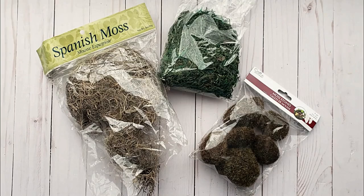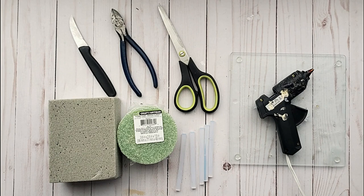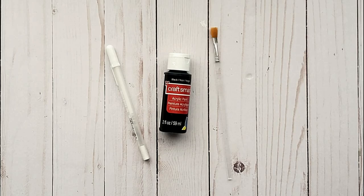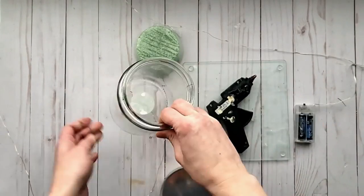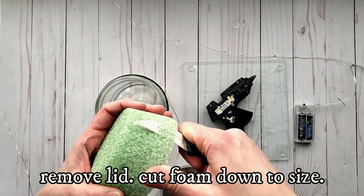This is going to be a really fun and whimsical piece. You'll need a glass jar from Dollar Tree, some fairy lights, some moss, some little gnome figurines, and all the additional pieces. This is the jar I picked up from Dollar Tree and a foam block — also from Dollar Tree. I'm going to cut the foam down to size so it'll fit inside the jar.